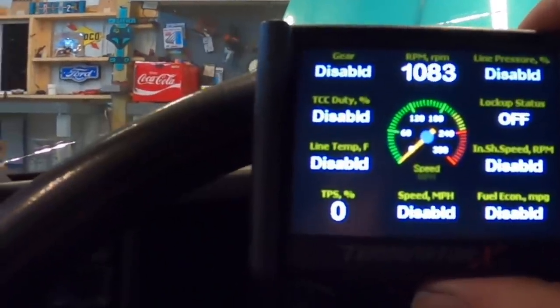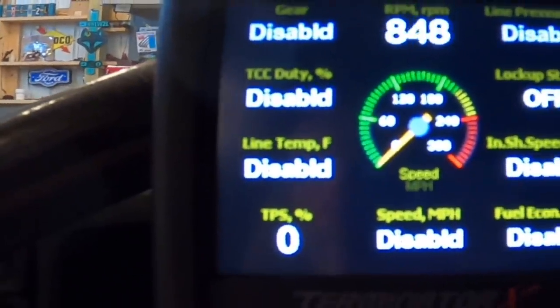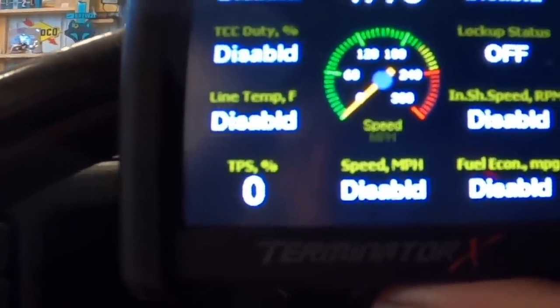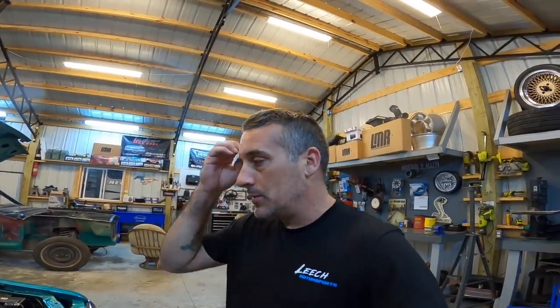The TPS is reading zero as I give it throttle input — watch it move and then it goes to nothing. That is not good. That should be proof enough. I know you couldn't see my foot on the throttle, but I was giving the car throttle and sometimes it would read and sometimes it wouldn't. So if you have something like a Holley or any digital display, you can find that issue pretty easily — just look at your screen and you'll see the numbers aren't changing when you're pressing the throttle.